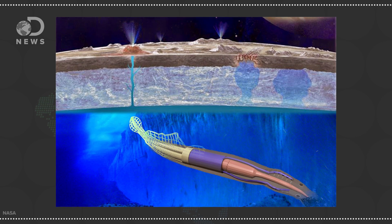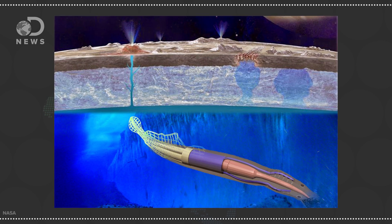It looks like a cross between a squid and an eel with large tentacles that could be used for both energy production and for moving around. It could use energy both from Europa's magnetic field and from the frigid waters of Europa. NASA funded the design as part of their Innovative Advanced Concepts program. It's epic and awesome — check it out, there's a link in the description below.